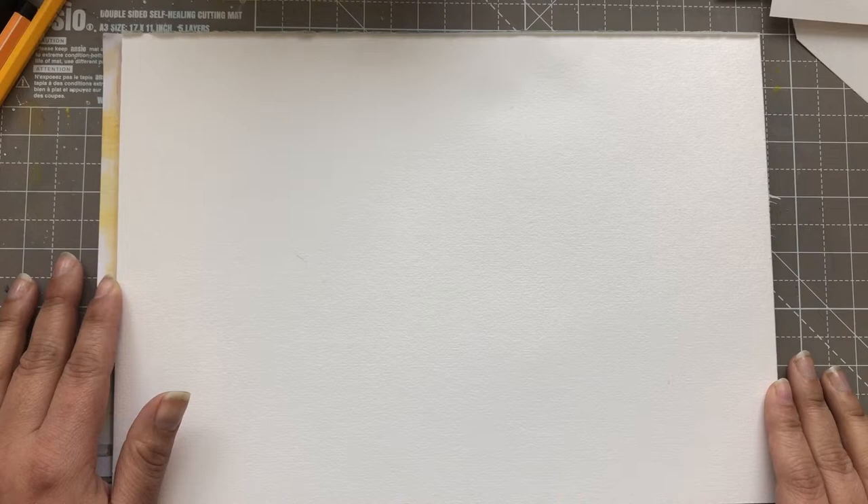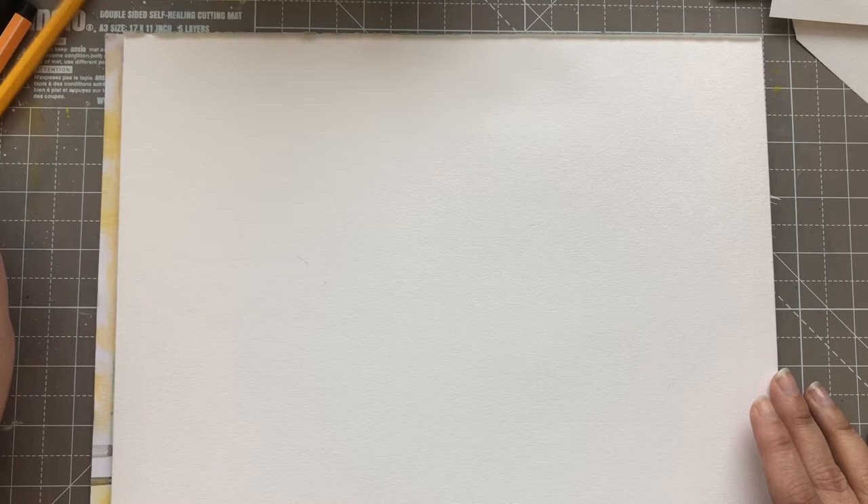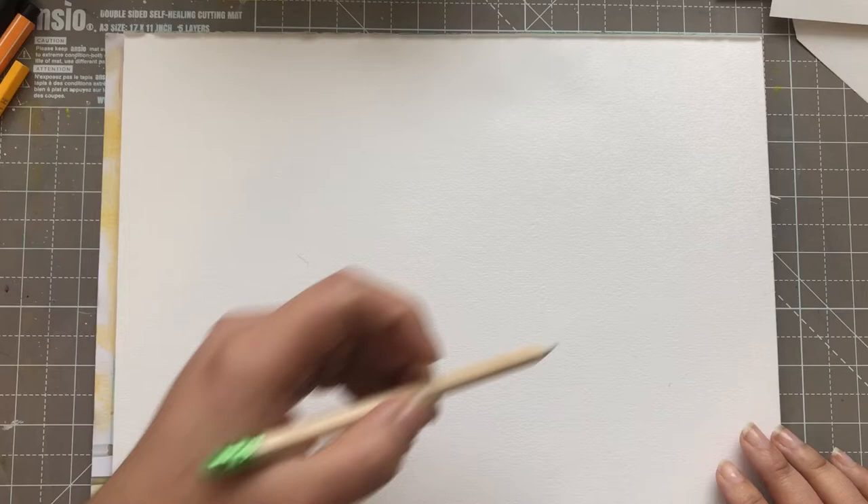Hello everyone, it's Mrs. Gigi here. In today's video I'm going to be presenting to you the Artsy Second Sunday, which is an art painting collaboration that Ayla Art has started and the theme for this month is flowers. So that is what I will paint together with you. So let's get started.